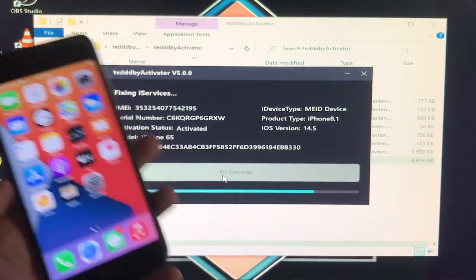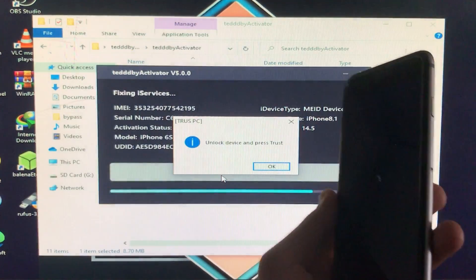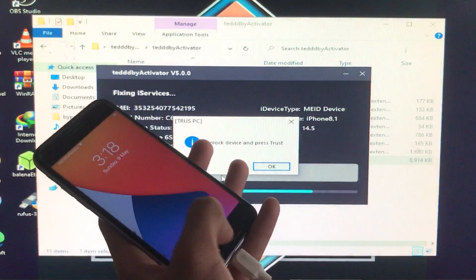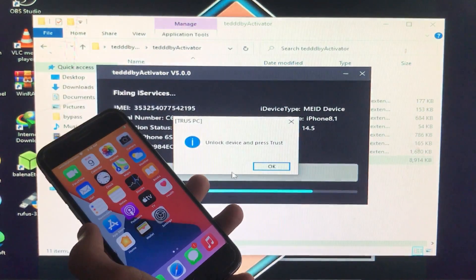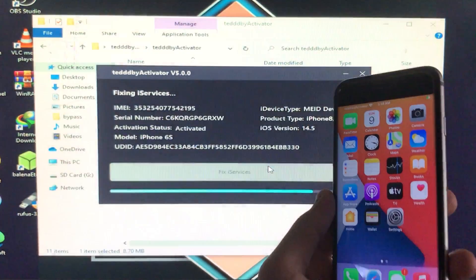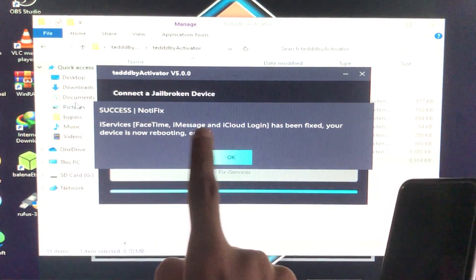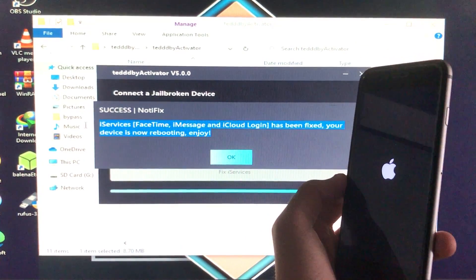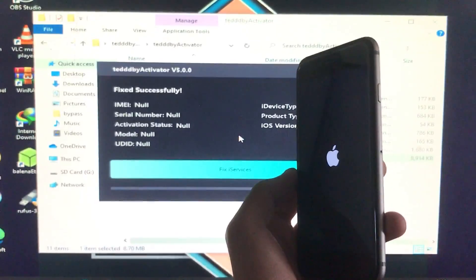By completing this process, all your iServices — notifications, iMessage, FaceTime, Screen Time, everything — are going to be fixed. Again, we click the Home button and trust the computer, then click OK. It is now fixed successfully: notifications, FaceTime, iMessage, iCloud login — everything is fixed. The iPhone is now rebooting.